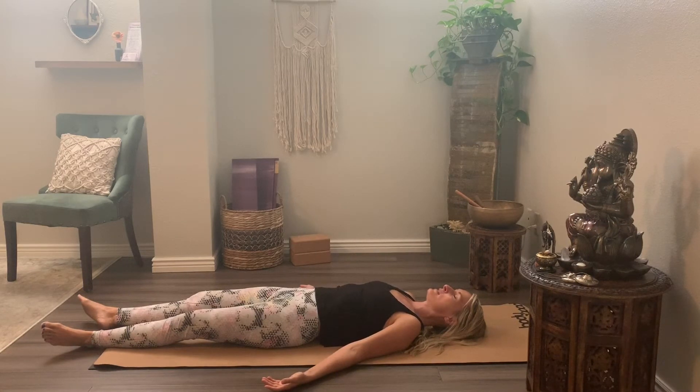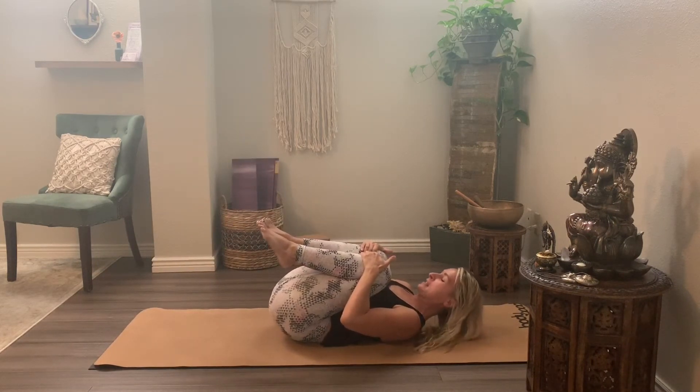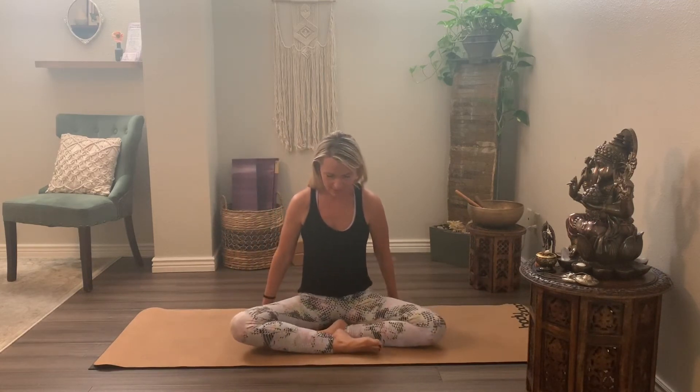Bringing your awareness back to your breath for a few cycles here — deep inhalations and exhalations. Bring both knees to chest, give them a squeeze, and roll up, or gently go to your right side and come up. We'll meet back at the center of our mat in easy pose, allowing your knees to come as close to the mat as possible. Sitting up tall, sitting up strong through the spine — strong yet still relaxed. Roll the shoulders down, away from your ears.